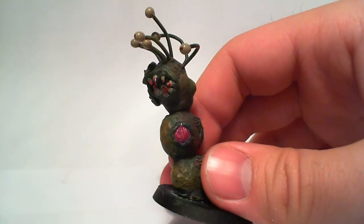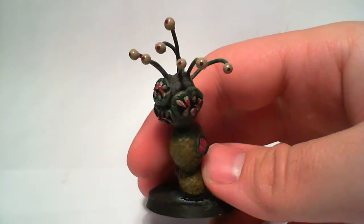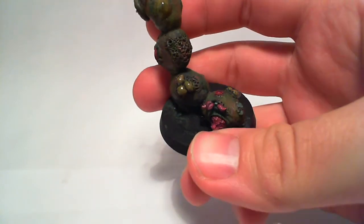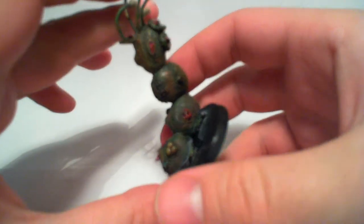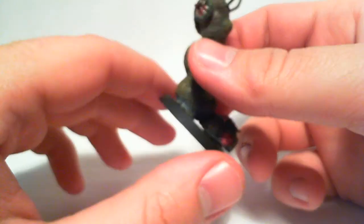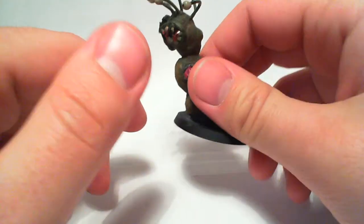Everything follows the seven rule of Nurgle — he's got seven teeth in every mouth that is in the formation of a Nurgle mark, seven eyes, and pustules in Nurgle mark formations. He's the missing link of humanity or something — he's ugly as hell but some people really like him.